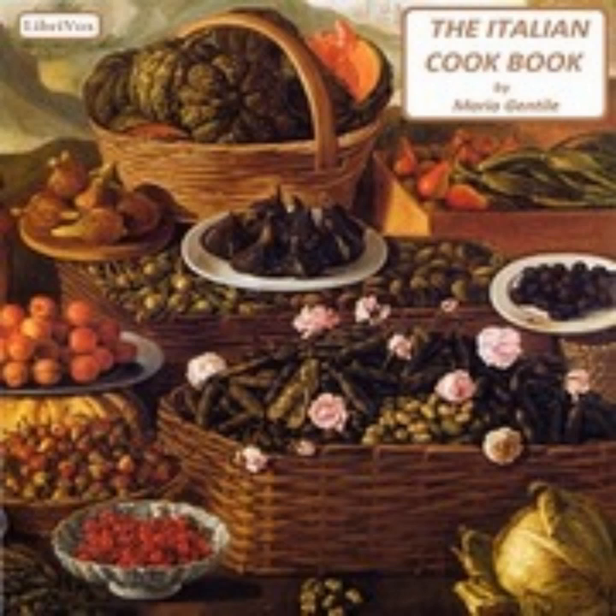Forty-two: Chicken with Marsala (Pollo al Marsala). Cut the chicken in big pieces and put in a saucepan with one medium-sized onion chopped fine and a piece of butter. Season with salt and pepper; when well browned, add some broth and complete the cooking. Remove the excessive fat from the sauce by sifting through a sieve, then put the chicken back on the fire with a glass of sherry or Marsala wine, removing from the fire as soon as the sauce begins to boil.